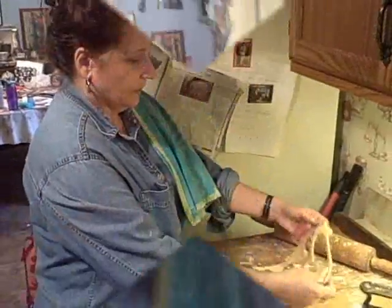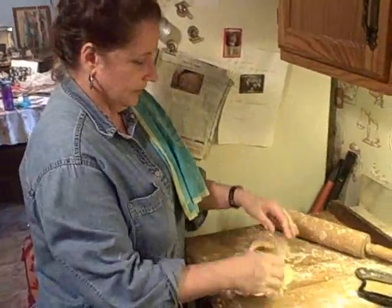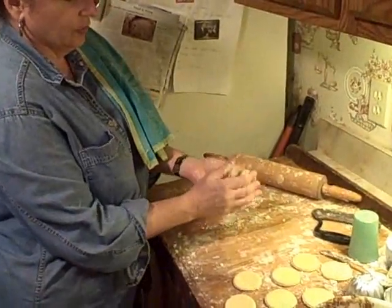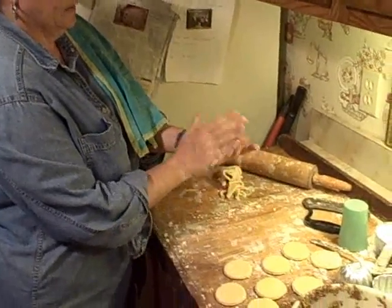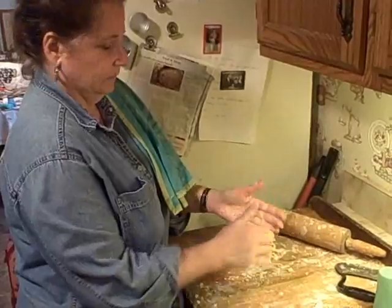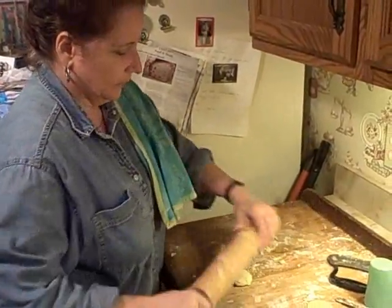So when you have this leftover, you can either smush it up and do it again. Or if you have even a little tiny piece like that, you just roll it into a ball.